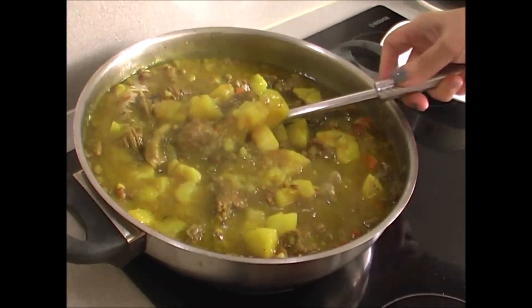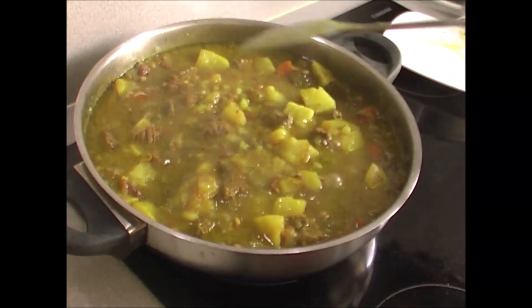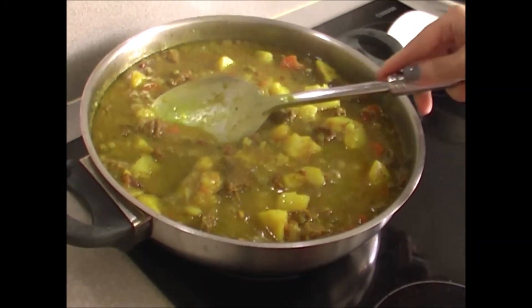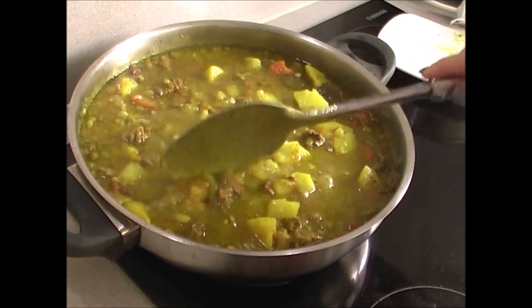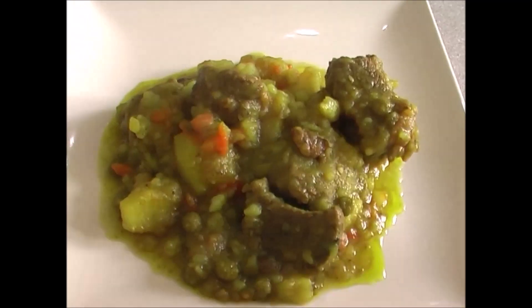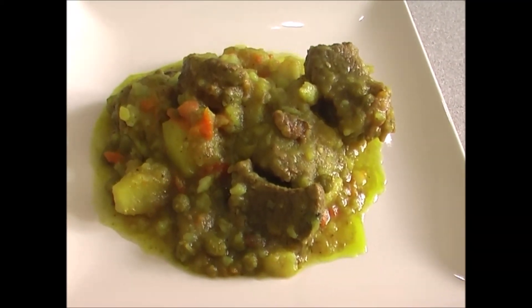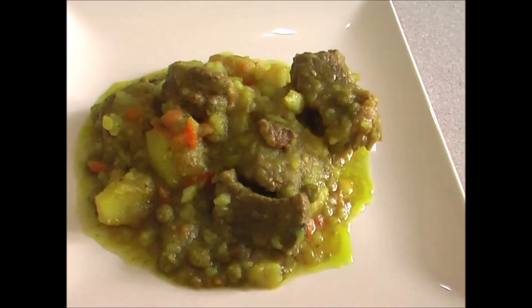Look what a delicious dish — and the smell in the house is extraordinary. This is how I like my food — not too watery. Look at that creaminess! Here is our result: the meat with vegetables, the veal with vegetables and potato, which is absolutely delicious and super tender.